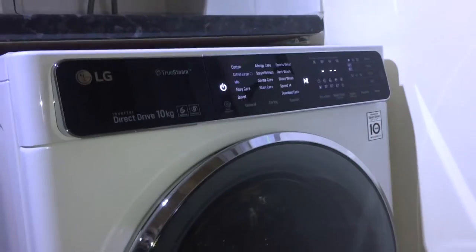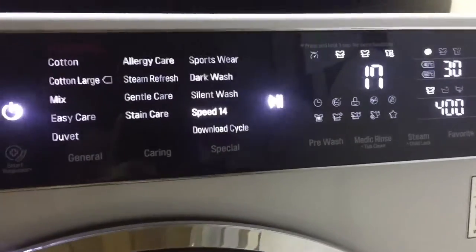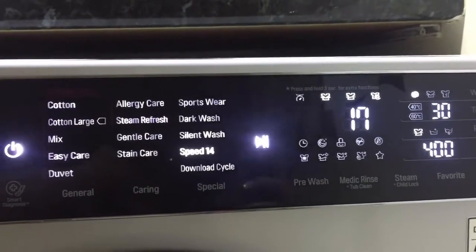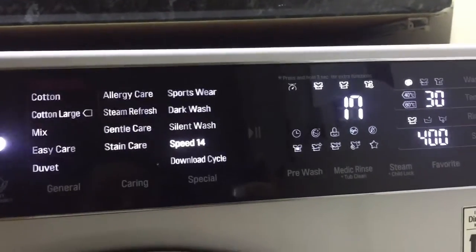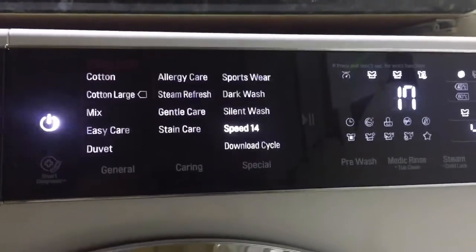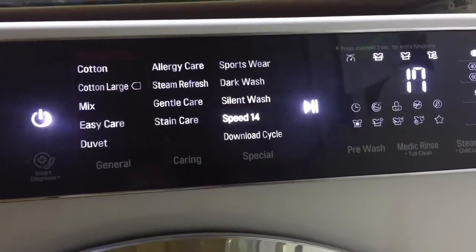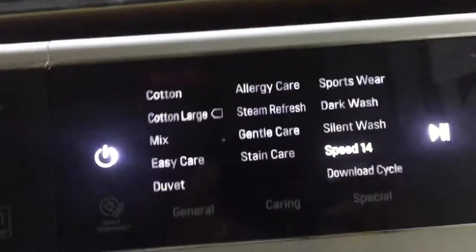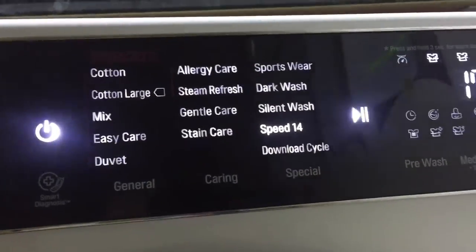It really does give an ultra clean wash whilst caring for your fabrics. I've had the washing machine now for a little over a week — I haven't managed to use all of the settings just yet, but from what I have used I've been really impressed. The digital display system is very easy to use.